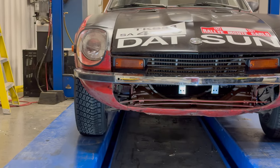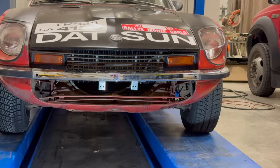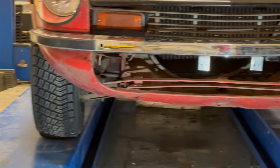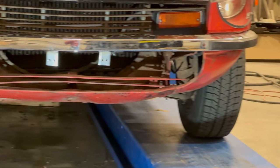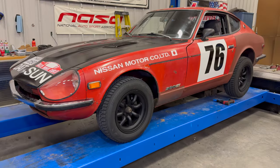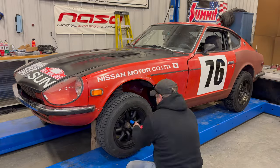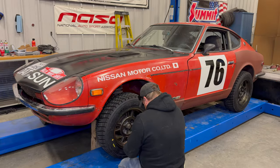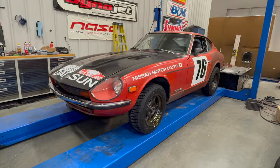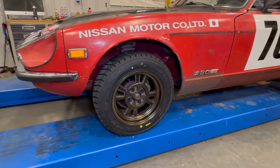I have one side on. I don't know if the camera picks it up like I see it in person, but these new tires look fantastic — a lot more aggressive than the old ones. And here it is. I think this looks awesome. These wheels look perfect.